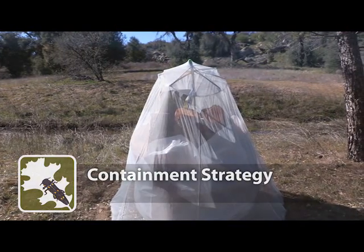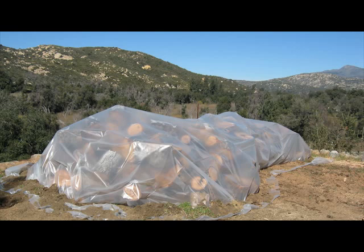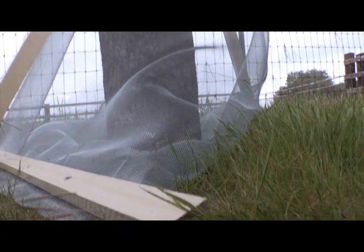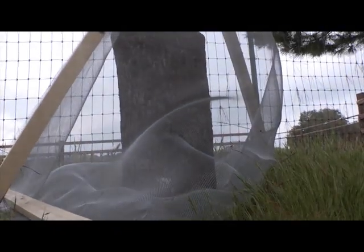Containment Strategy: Cover or encase wood stockpiles with thick clear plastic tarp, or finely meshed metal screen small enough to prevent mosquitoes from passing through.